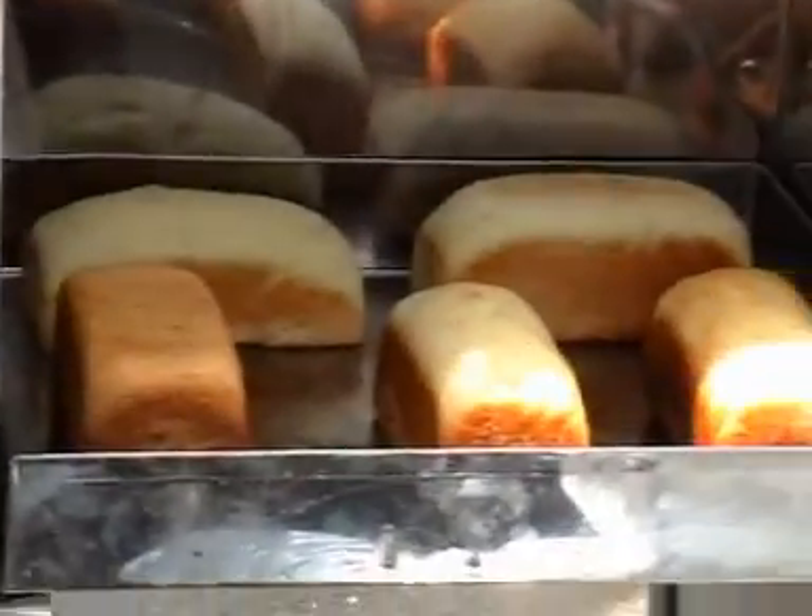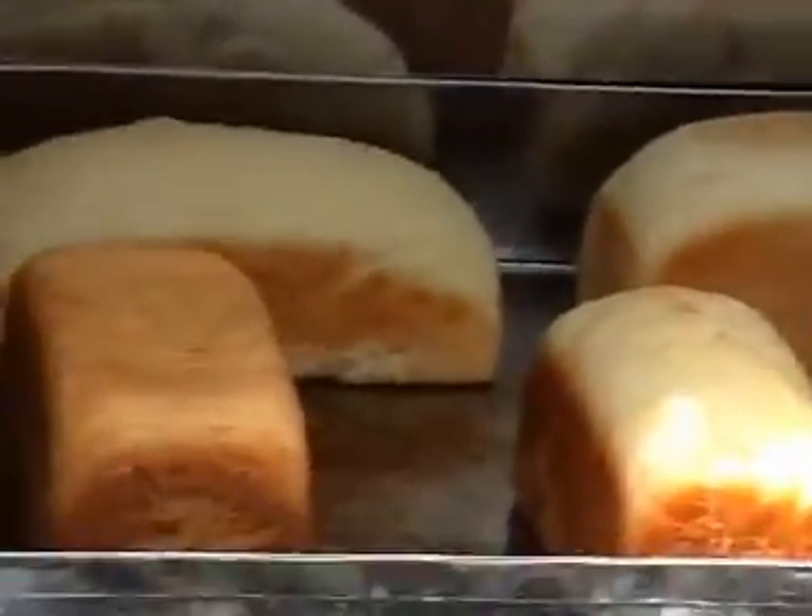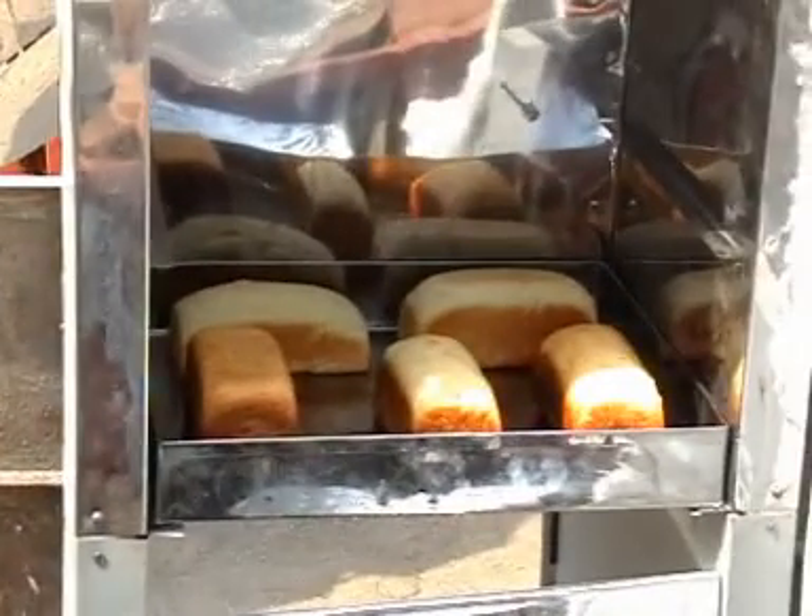This is the inside view, and the breads are being baked. This is the inside view of the oven, on the background.